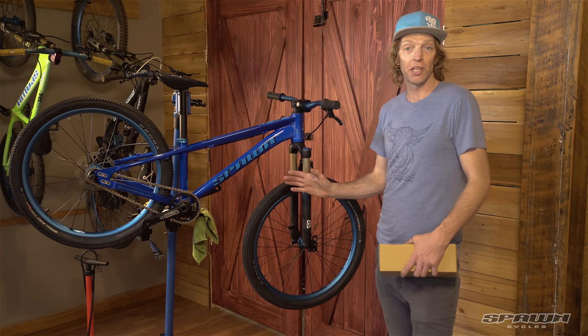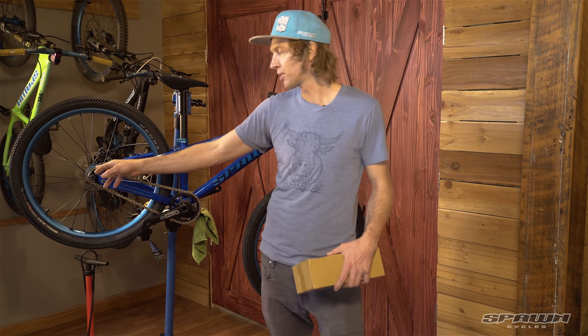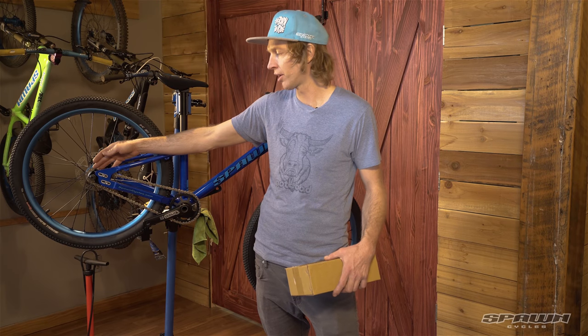A great feature about this bike: available separately is a new dropout set that has a derailleur hanger. The wheel has a Shimano-style freehub, so you could put a cassette on there and run this as a trail light.